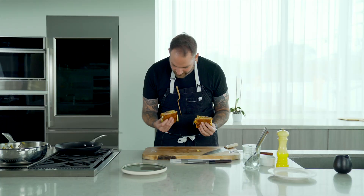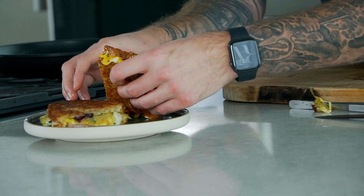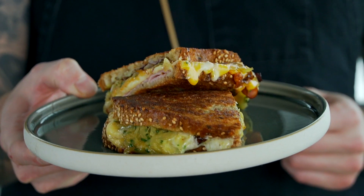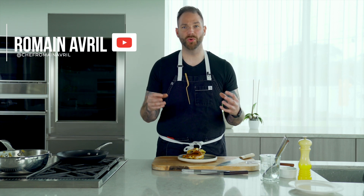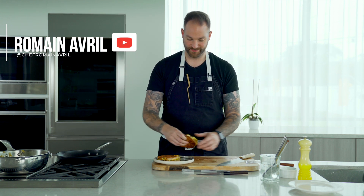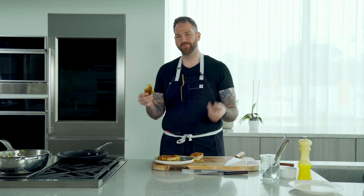Oh my God, look at this cheese — beautiful. I'm going to put it on the plate just like that. And here you have it — delicious lunch, snack, whatever you want. Just eat it. Once again, how easy was that? I promise you it's worth all of it. If you like this episode, please like, comment and subscribe. See you soon.